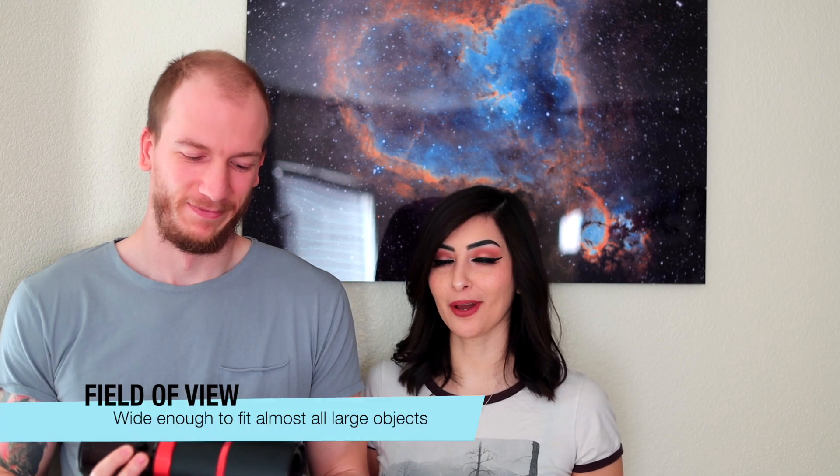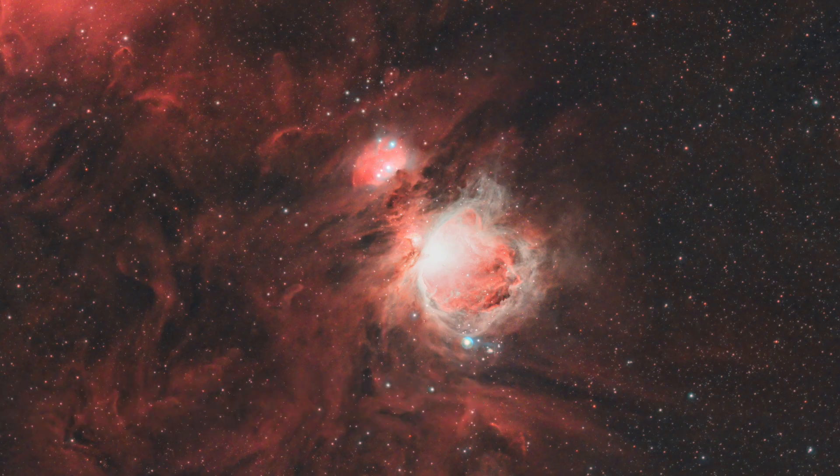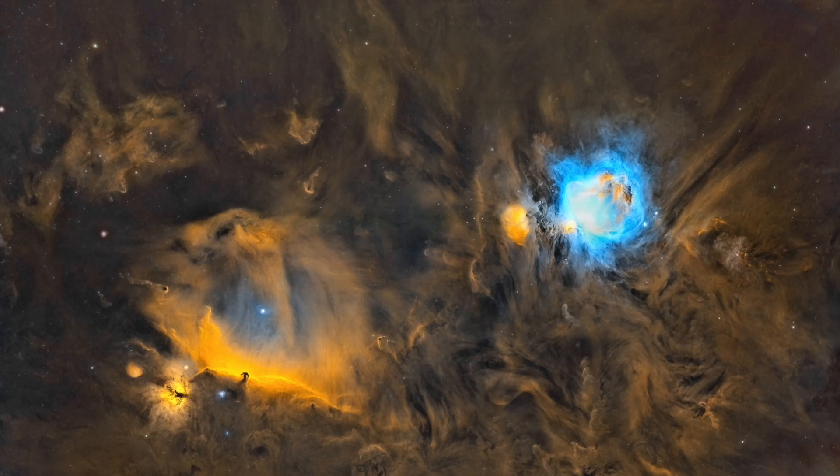Another thing we liked about it was the wide field of view, which is really great for capturing large nebulae. Pretty much anything would fit in there — the field of view is very wide, so you can fit anything in the frame.